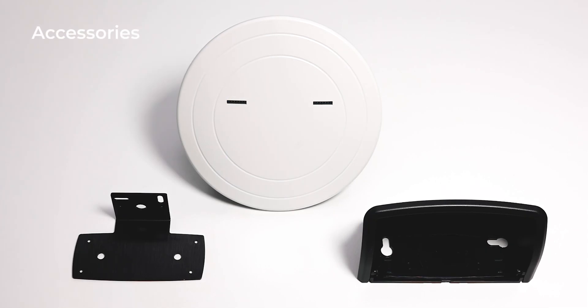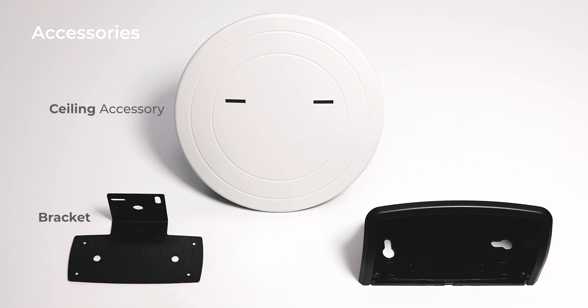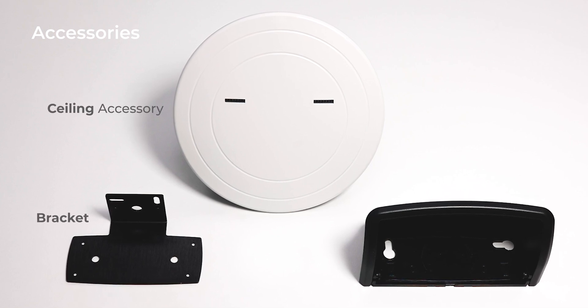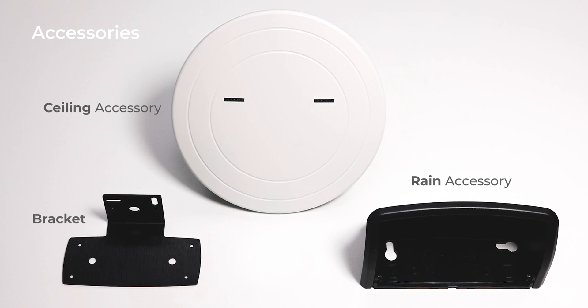The sensor can be mounted directly on the door, fixed with a bracket, or mounted in the ceiling using dedicated accessories. The rain cover can be an additional protection against extreme weather conditions.